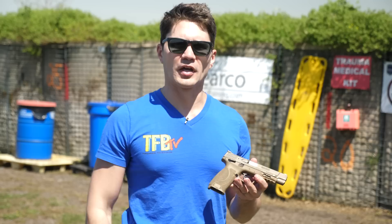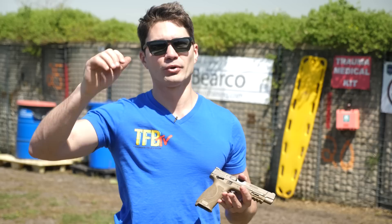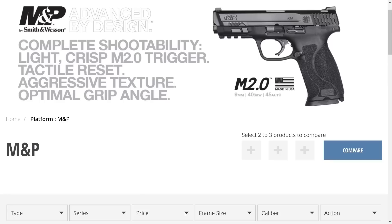Some of you may have noticed this is a TFB TV throwback slim fit V-neck. We're selling them in regular fit and crew neck or slim fit V-neck down there right below the video. Our Teespring shop is right there, so support us and buy a T-shirt if you're interested. With all that out of the way, let's start talking about the specs and hit the range.